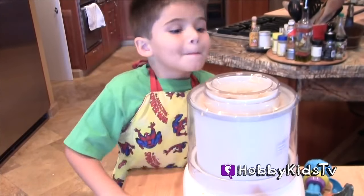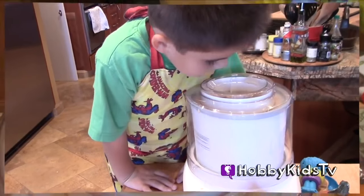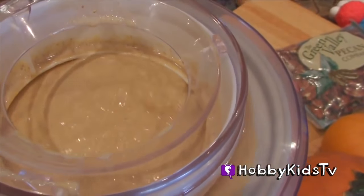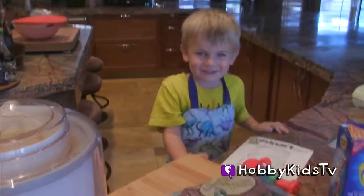Can you see it? Look good? Look at that. We're going to put pecans in there and graham crackers in there. Oh boy.